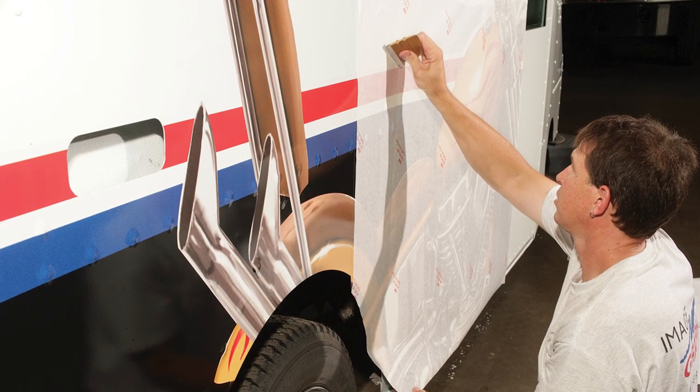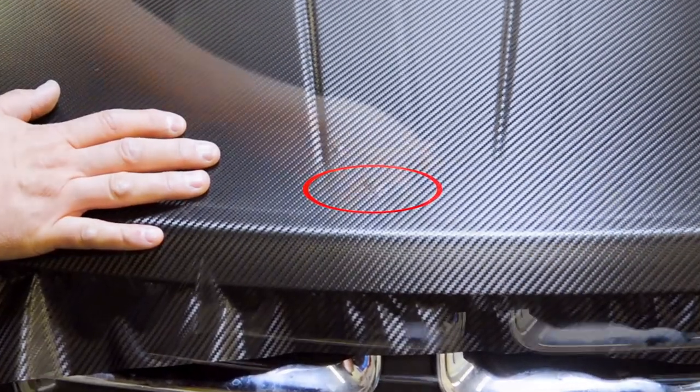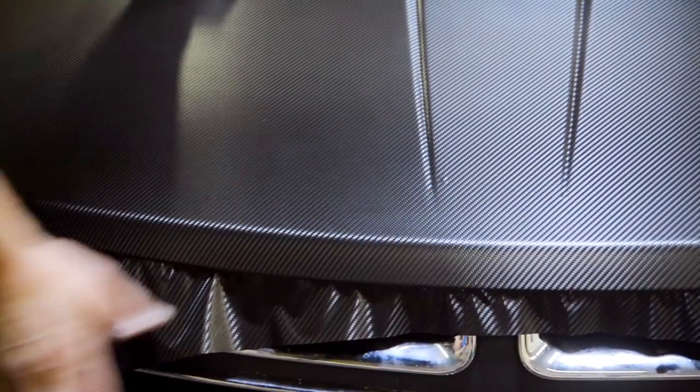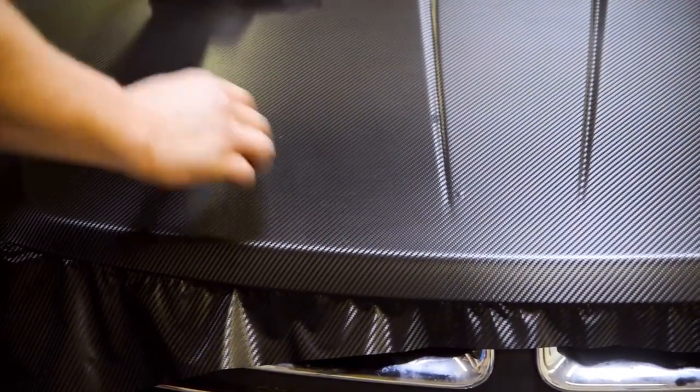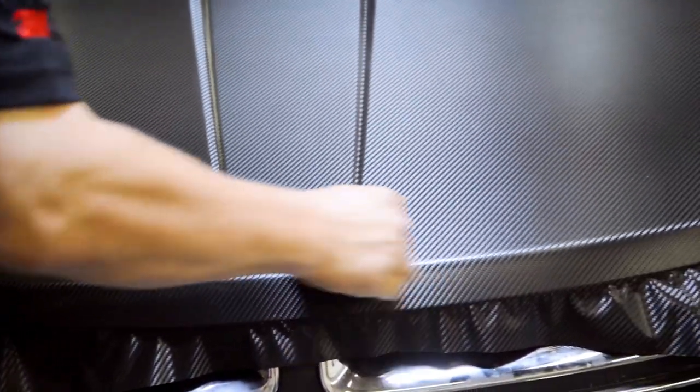Years ago, if we trapped a bubble, we were in trouble — we'd have to poke it out and then push it down. Now with the Comply Adhesive, we trap air underneath that film, and we can just move our squeegee back and forth across it. The air is channeled out through those microscopic channels of the Comply Adhesive, ensuring the end product lasts and looks fantastic.